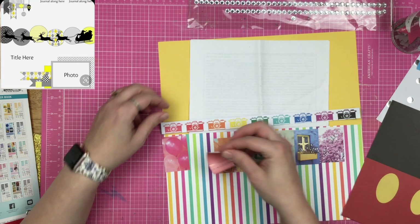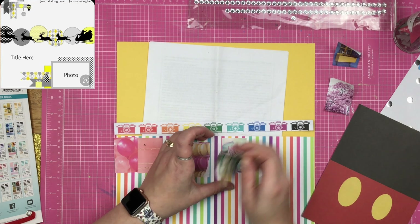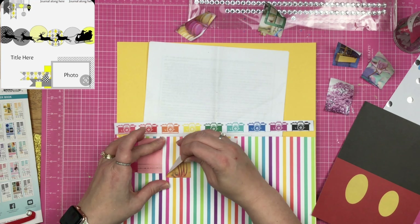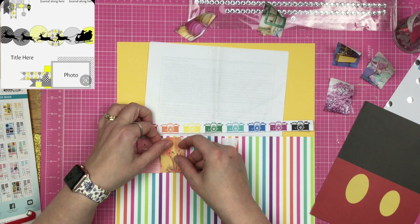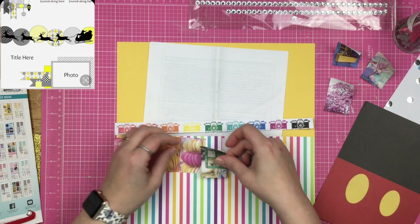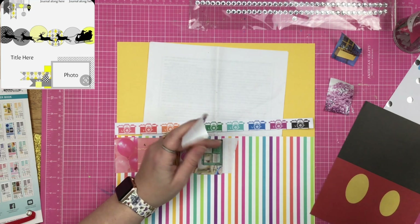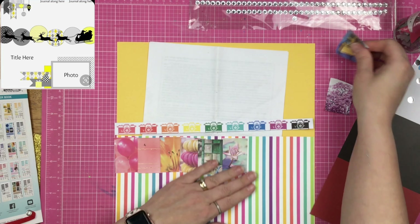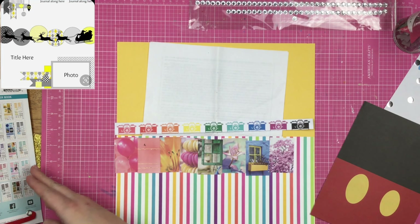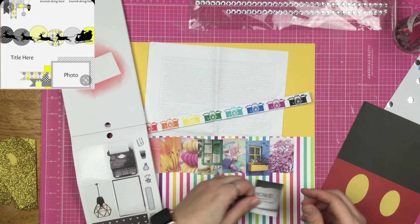I'm going to overlap these bad boys and just try to keep them in line as I'm overlapping them. I'm not being careful and I peel up things, so I just have to be careful when I put them back down onto the page. I'm making sure they overlap — I just don't want pieces of striped paper peeking through. I want this to be a long line of stickers, and since I peeled off so much of that one I had to add a little bit more adhesive. I'm overlapping everything and not really worried about it.